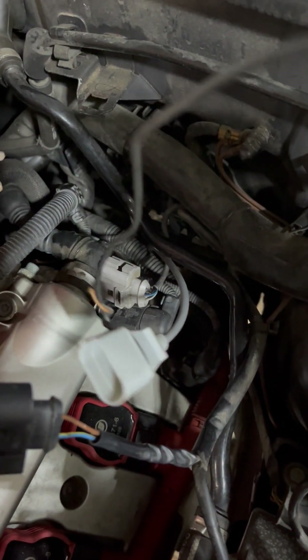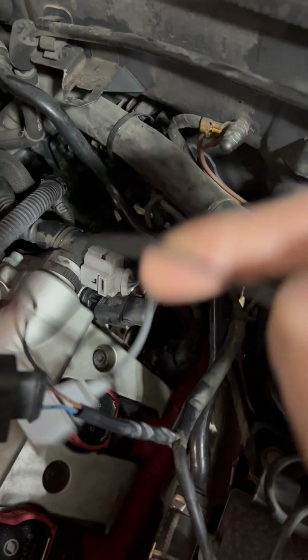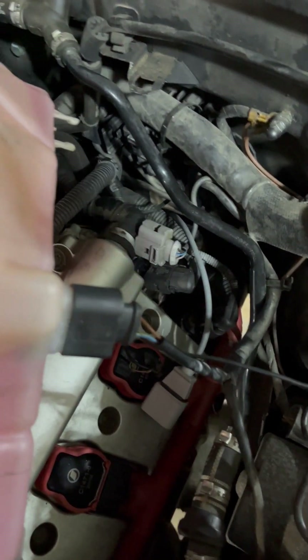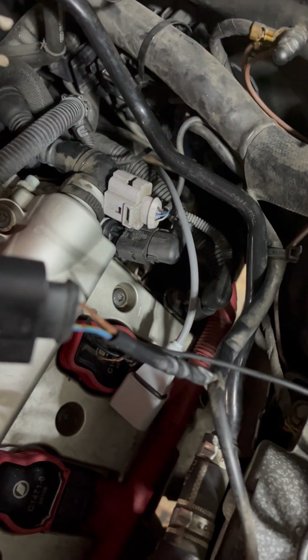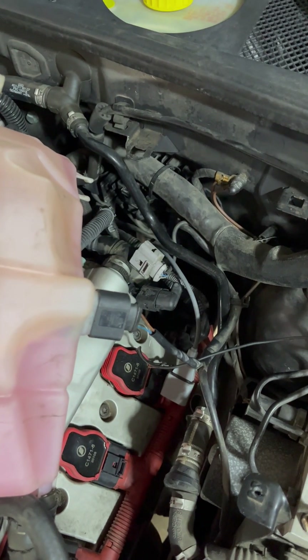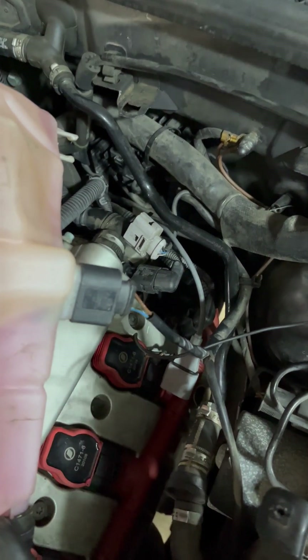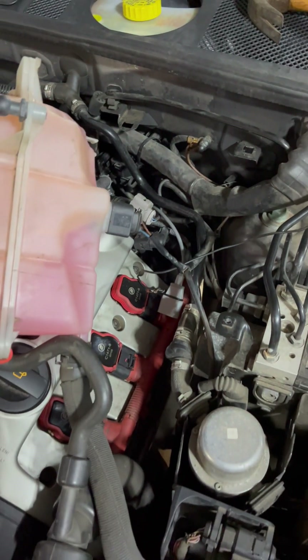I've already attached the crankshaft sensor, so I had to pull it through or drop it down in the middle and then pull it to the left and attach it. This wire here gets attached to this cable. It's a tight space but it's doable.